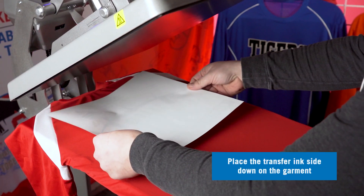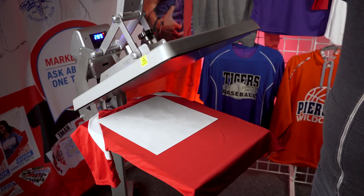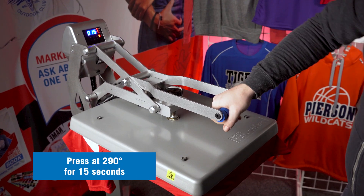Position your transfer on the garment with the ink side facing down. We're gonna press this for 15 seconds with a medium to firm pressure.